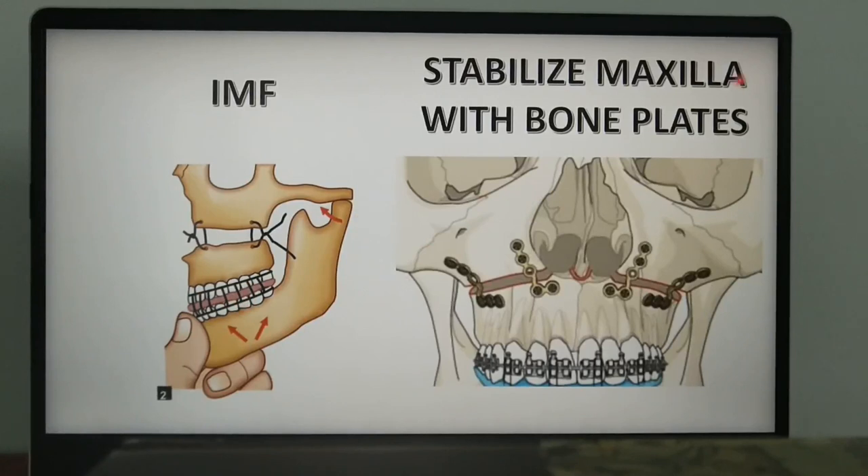This is followed by stabilization of the repositioned maxilla using bone plates. Usually, 1.5 mm bone plates are used, placed mainly at the piriform rim and zygomaticomaxillary crest regions — thus four plates are used to stabilize the maxilla. Following this, the incision is closed in layers.